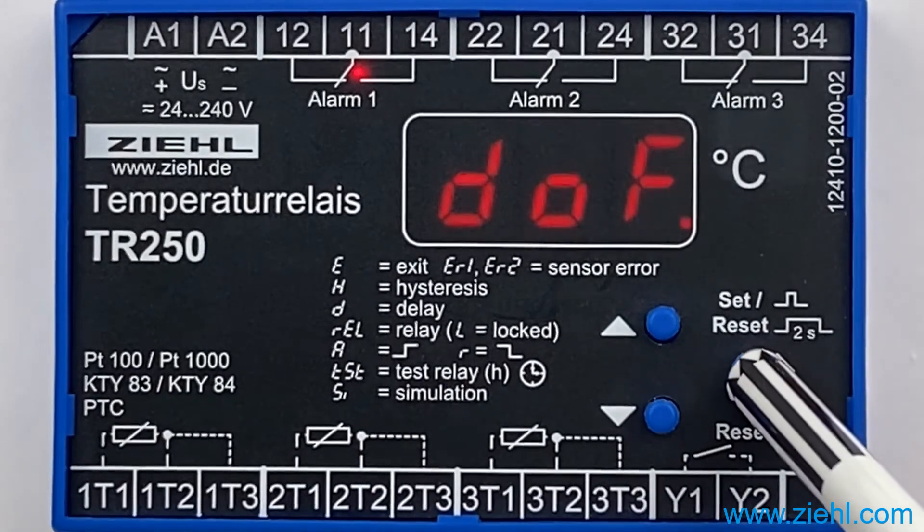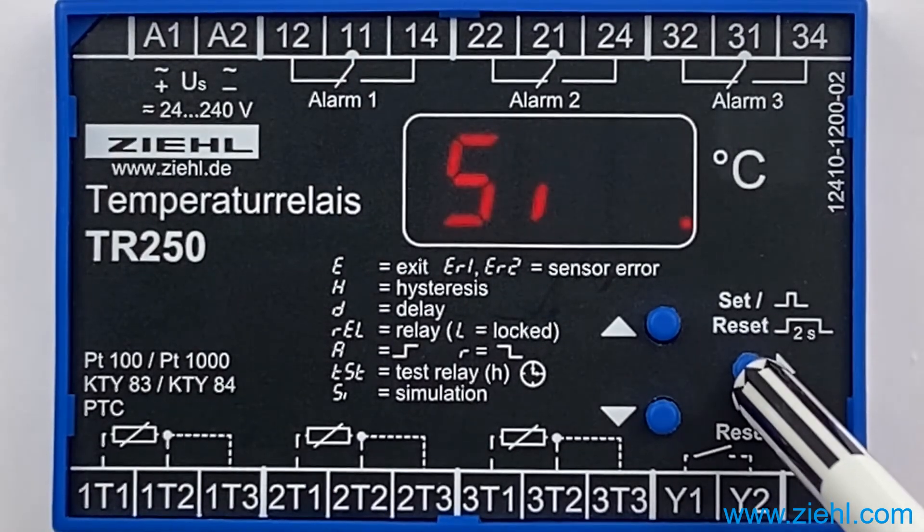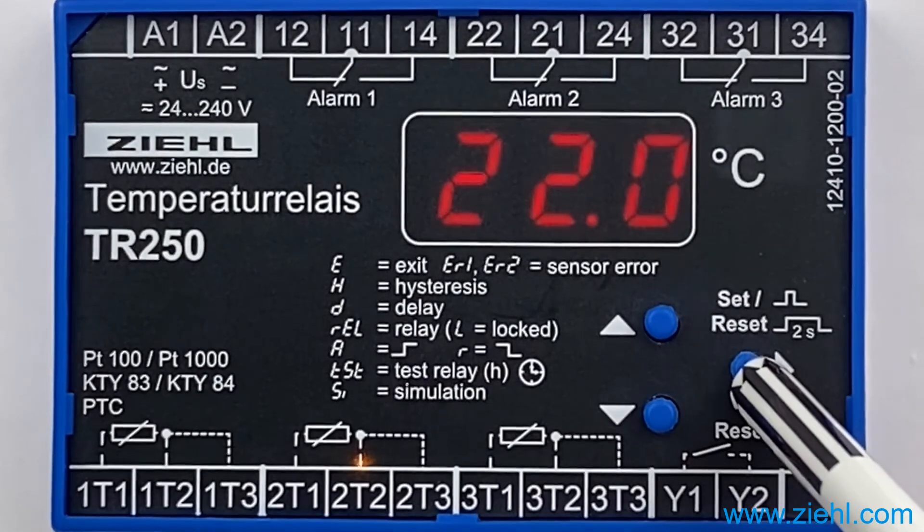Push SET once to ALE and SET. We are done! By pressing the SET key for more than 3 seconds, you will always return to the display mode.